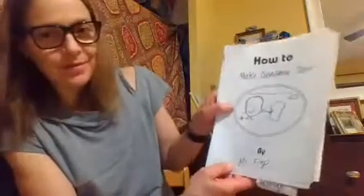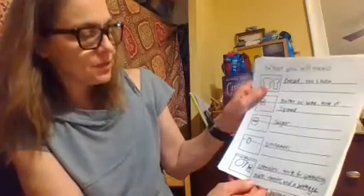'How to Make Cinnamon Toast' by Miss Phillip. What you will need: bread, two slices; butter or some kind of spread; sugar; cinnamon; utensils — knife for spreading; plate; toaster; and a beverage.